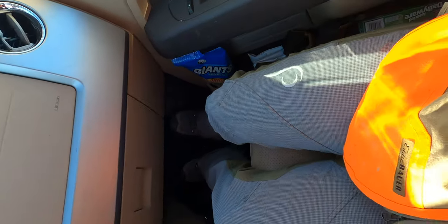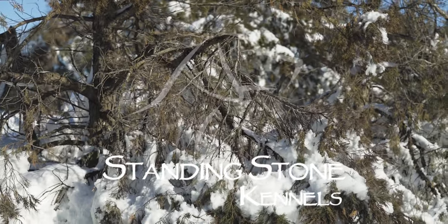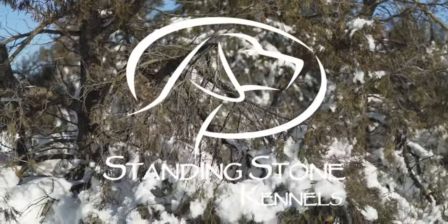Hey everybody, are we recording right now? Yeah, we're recording. Hey everybody, we are up here getting ready to hunt South Dakota. They got another dumping of snow and more wind, so the drifts are gonna be a new and exciting adventure. Currently we are trying to get the tractor out so we can clear some stuff up, and this is what it looks like.